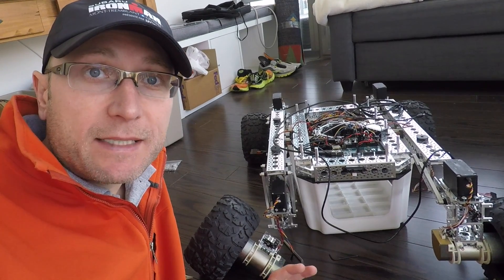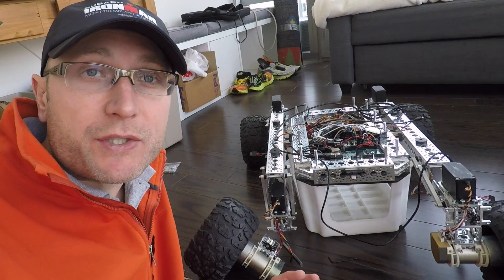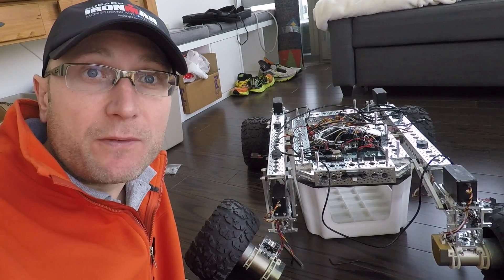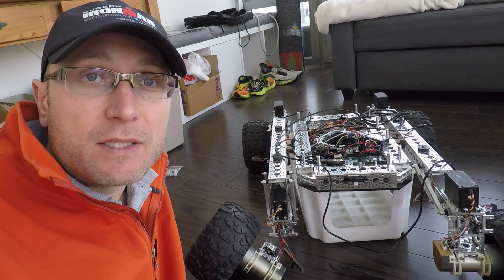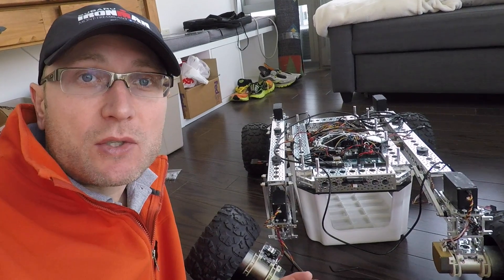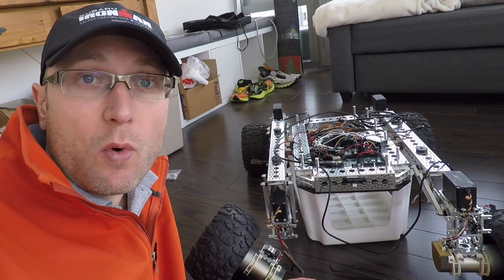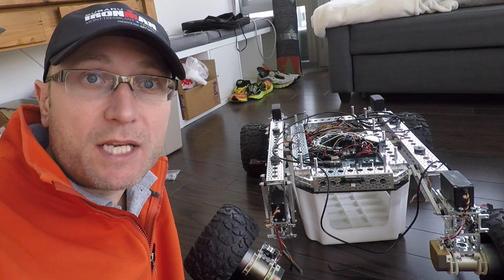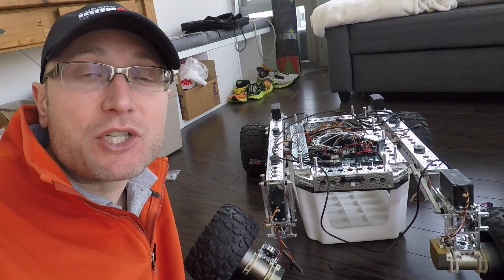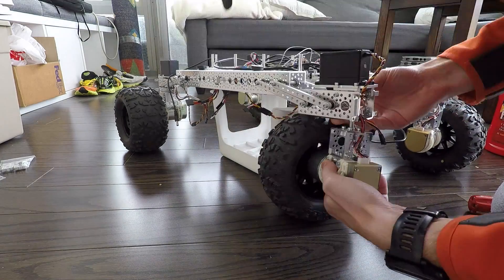Yesterday we stopped short of connecting the motors to the servo shafts because I didn't know yet where the servos were within their range. Today we found out that the range is between 750 and 2250, so I positioned the servos at 1000 — close to one of the extremes but not quite there. Now when I connect the wheel, I can put it near the extreme of one of its rotations and know it'll be able to cover any possible position going forward. The only thing left to do now is actually connect them.